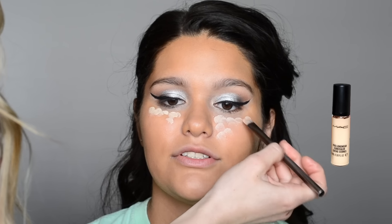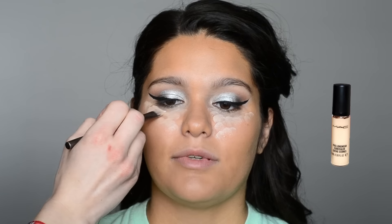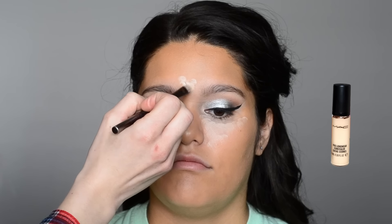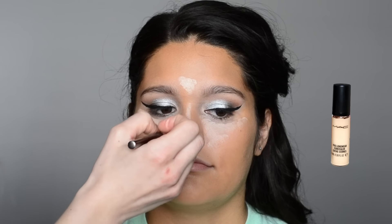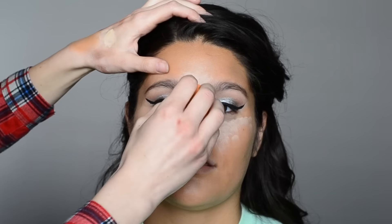Now I'm going to be highlighting her face, using the MAC Pro Longwear concealer and an Urban Decay shadow brush to apply this to the areas I want to highlight — underneath her eyes in a triangle shape, between her brows, down the bridge of her nose, and also on her chin. Then I'm going back in with that damp Real Techniques sponge to pat it in. Be sure to pat and not swipe, because you want the coverage and color to stay right where you placed it.